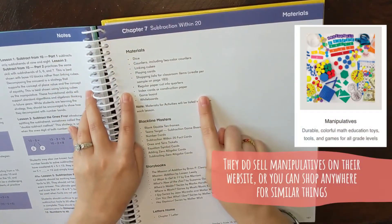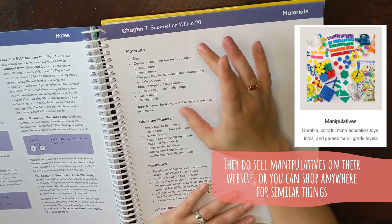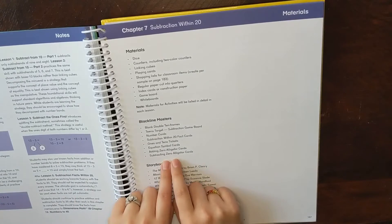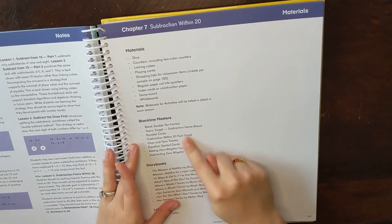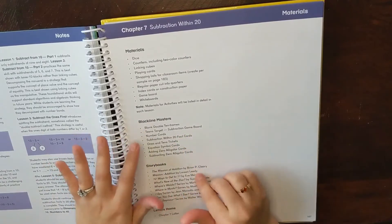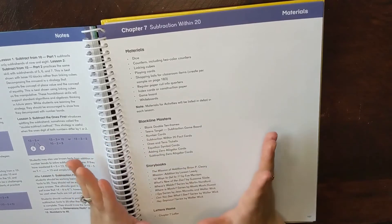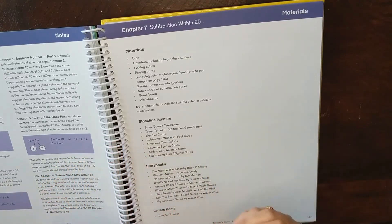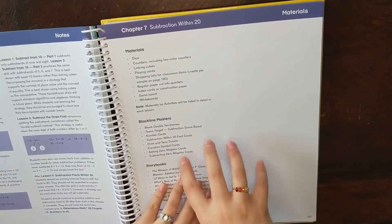They give you a list of materials needed to teach the chapter — most of the time these are regular items you already have around the house, and very rarely something you need to purchase. They also list Blackline Masters printables. I typically wait until I really see we need something rather than printing everything in advance. I already have the double 10 frame printed and we've gotten a lot of use out of that. At 1A, my daughter finds it pretty easy, but if we struggle at harder grade levels later, I'll be relying on those games and activities a lot more.